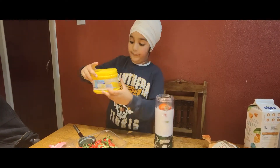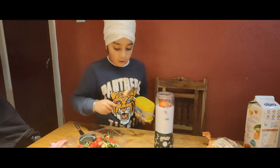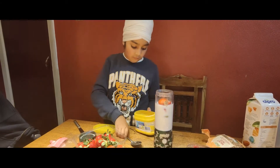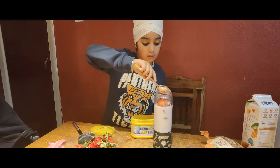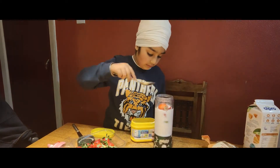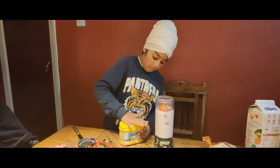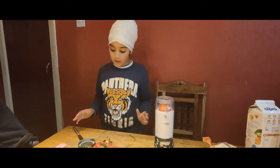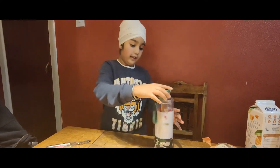So now let's pour the strawberry powder. I'm going to use the spoon. Now it's not enough. We're gonna put a lid on.